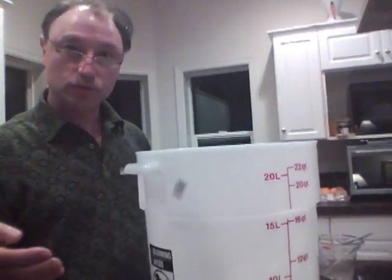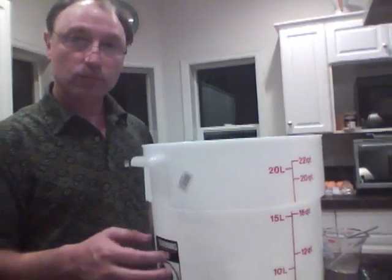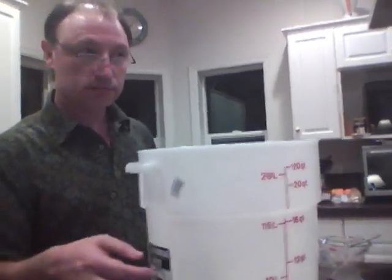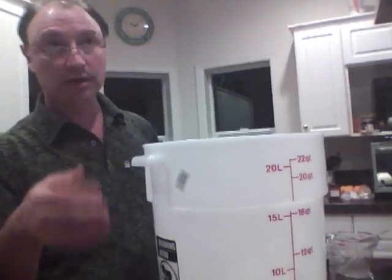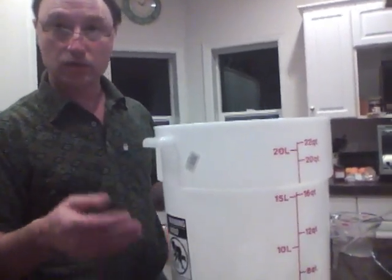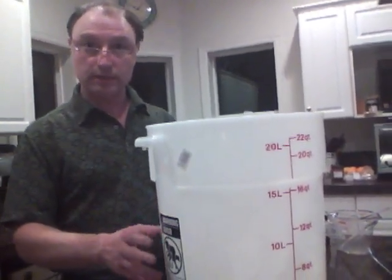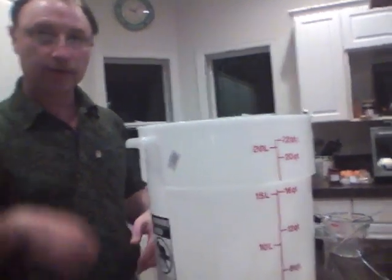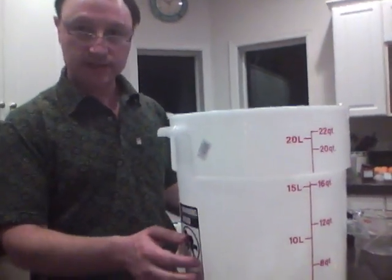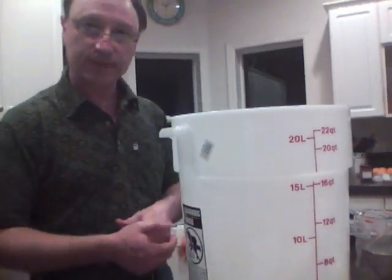After this we'll do stirring every 12 hours. Then in a little more than 12 hours we'll add the koji and the water, just like we did 12 hours before this step. We'll have 12 hours there, then we'll do the second addition, then the third addition. So that's it — thanks.